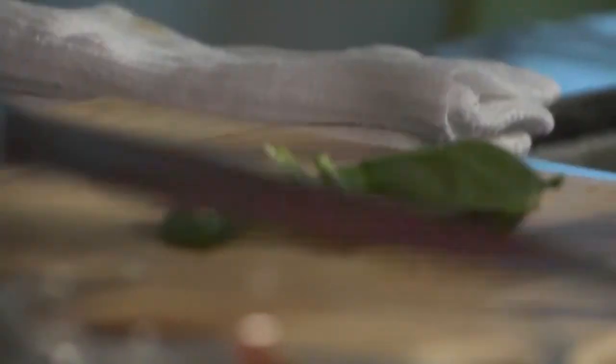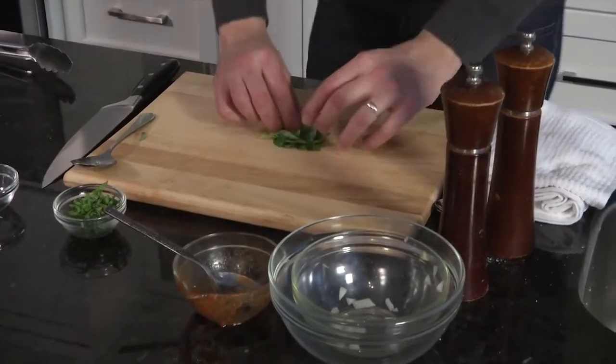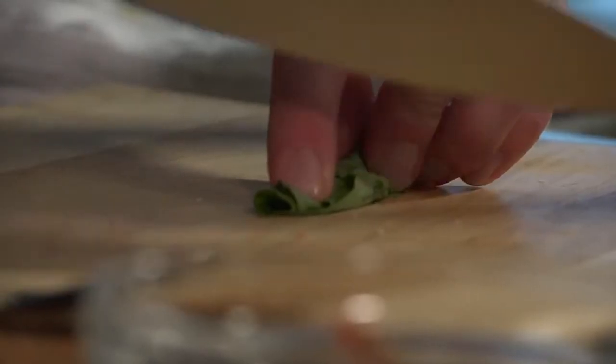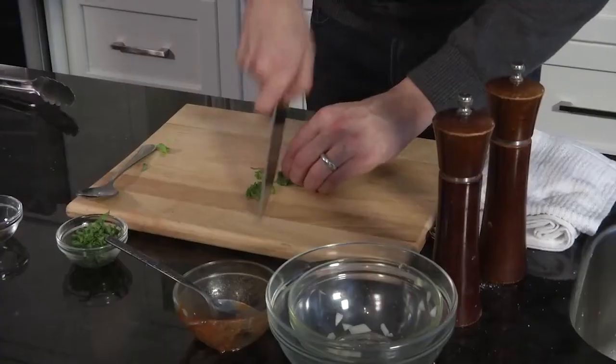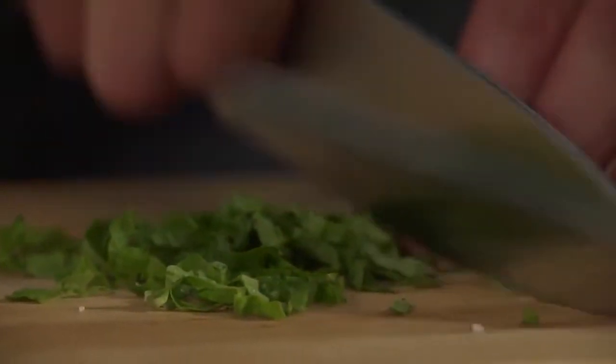While that's happening, we're going to do a slicing technique called chiffonade using fresh basil. We're going to just stack them together, roll them, and then taking a very sharp knife, cut the fresh basil into threads. And already I can smell that fresh basil in the air.